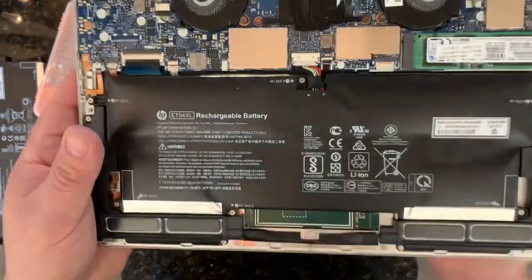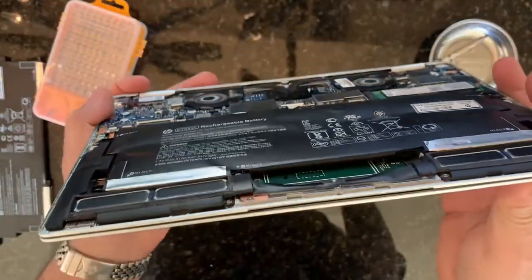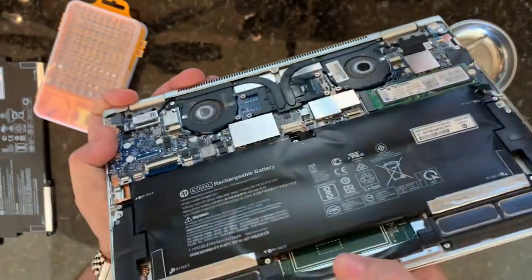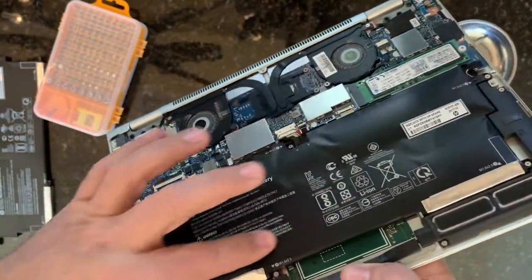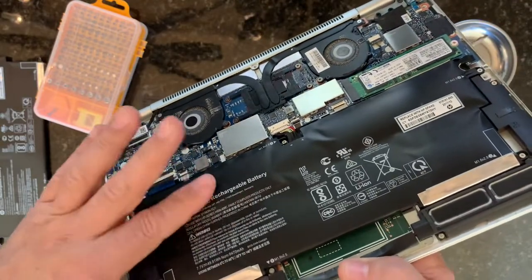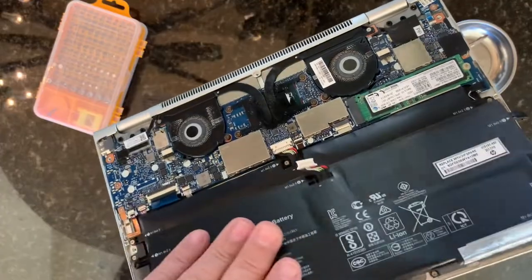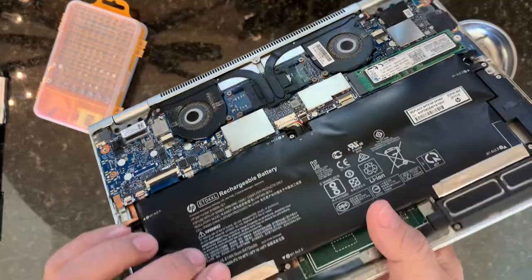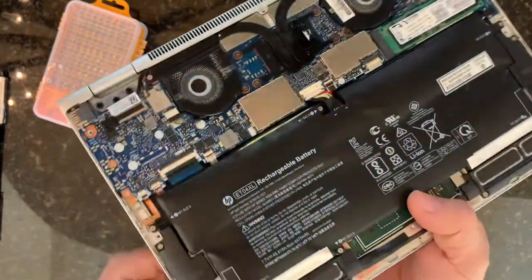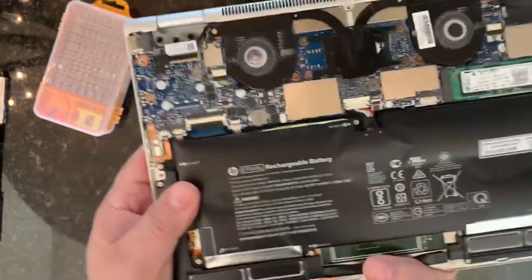So now when all those screws are out, this whole back will just pop right off like that. Here's the insides — I'm not sure if you can see that on camera or not — but you can see where the battery has bulged on both sides here and on the bottom, while the replacement is just completely flat. Not sure what's causing that to happen, but it's a problem.